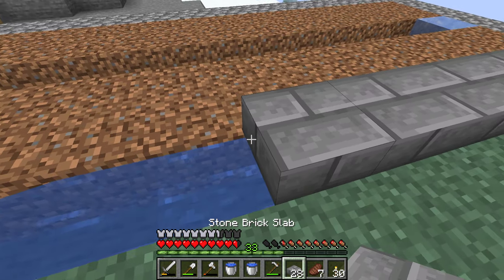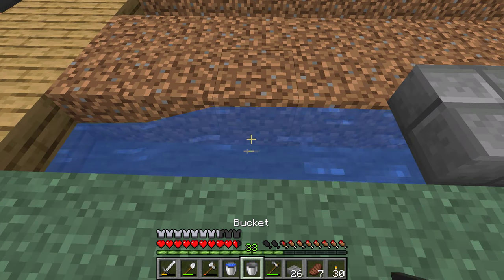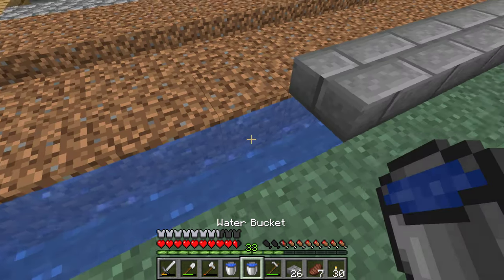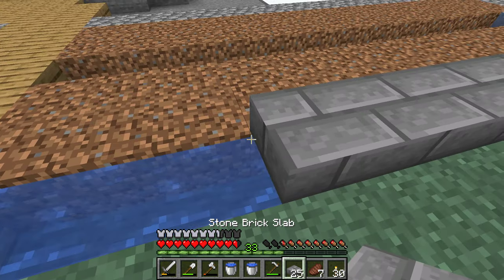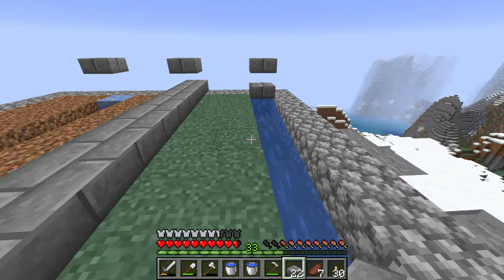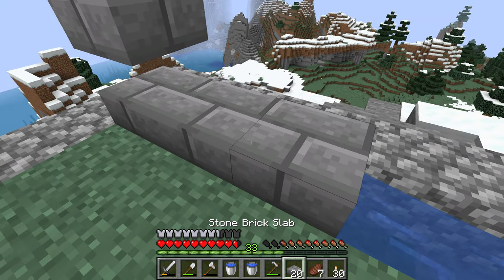If I'm not quick enough and don't place the slabs down fast enough, the water will freeze again underneath it and I'm going to have to restart — or break it and replace the water. Which is a pain, especially since right now I don't have a bucket, so I'm going to have to destroy the block.